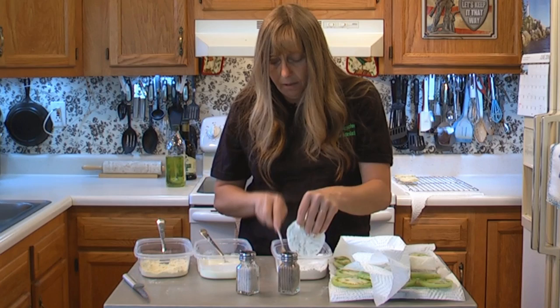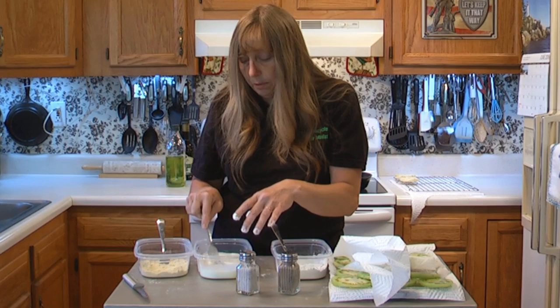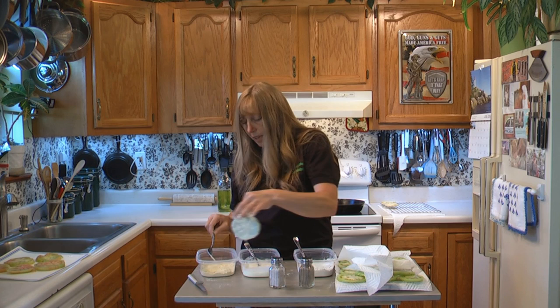It does make it easier too if you go ahead and get out three forks. Because if you use one fork and you go from one bowl to the other, it's going to end up looking like my fingers — your fork is going to get thicker and thicker and thicker, and you're not going to be able to do anything with it. It's going to have so much cornmeal and flour and stuff on it that it's not going to be a fork anymore.